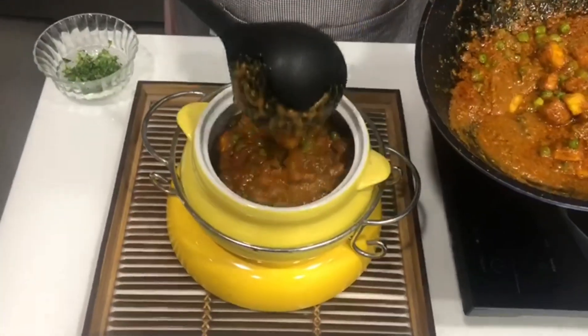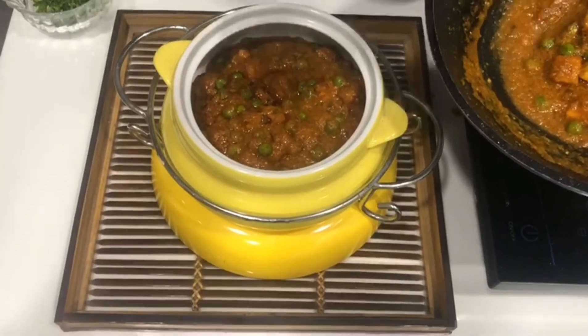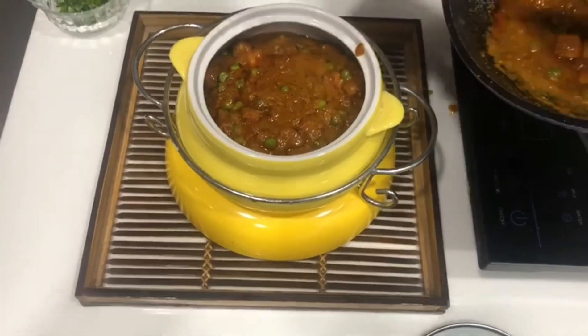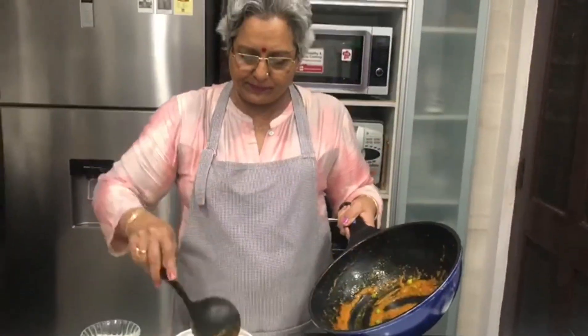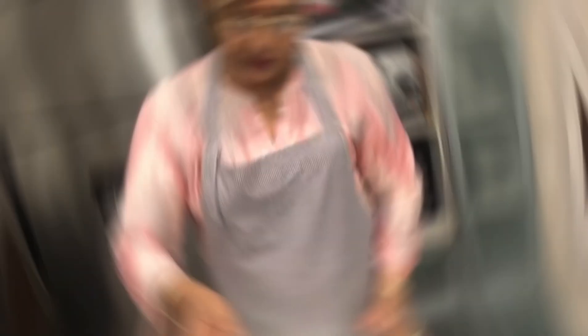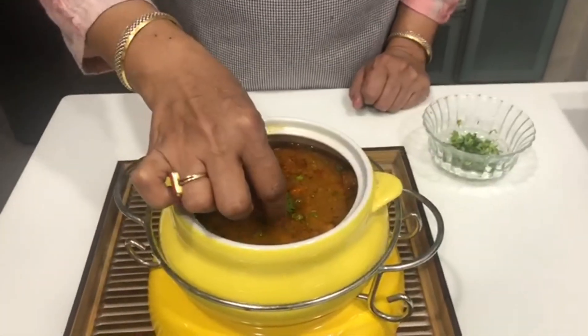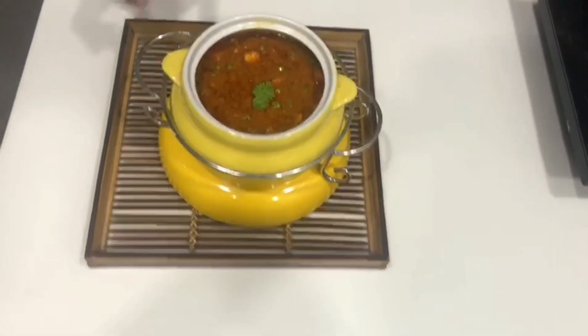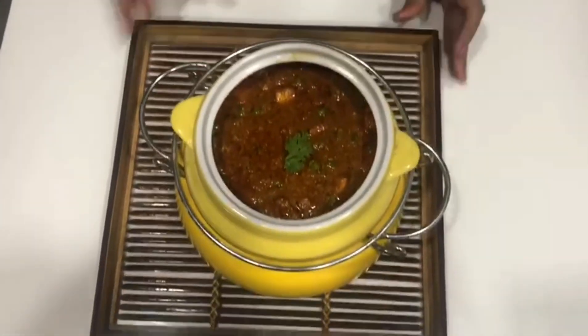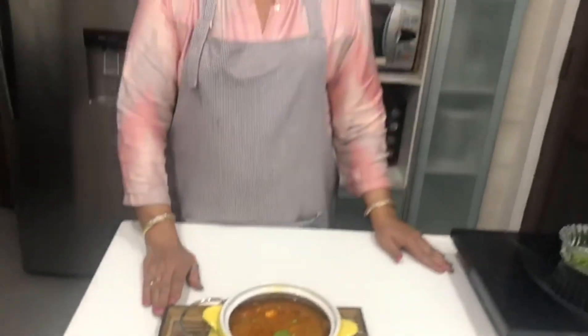The paneer should come out looking great with a good color. The paneer should be added with a nice garnish. This recipe will be loved by everyone! We can also make this recipe at home. This is a very good recipe which we will make at home.